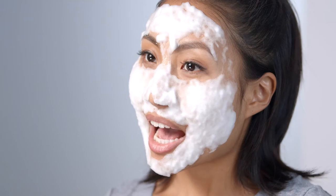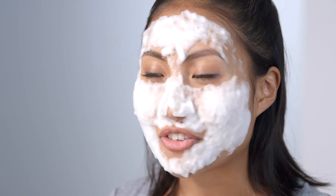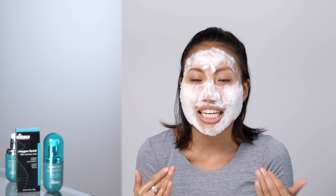Now you're going to leave it on for three to five minutes to allow the oxygen spheres to fully activate. I personally don't like to rush this process because I love the bubbly, tingling sensation of my skin being pampered. It's like champagne for your skin and it just leaves everything feeling so fresh and clean and new.